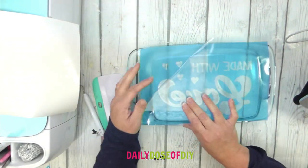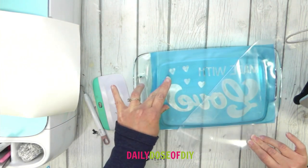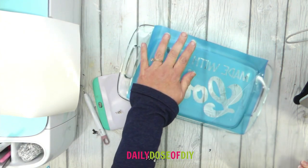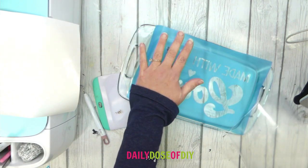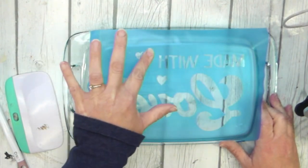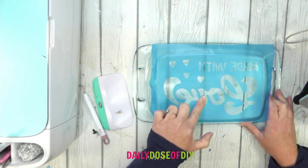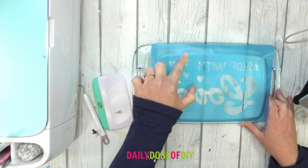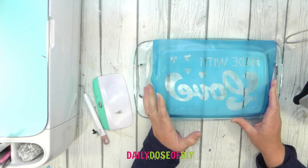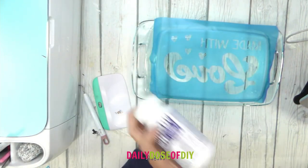Once it's on there, burnish it down really well. To remove the transfer tape, go back slowly — I like to keep it low so you're not lifting the stencil up. The vinyl does stick itself to glass really well. Make sure all the edges are nice and down. There might be some bubbles in areas you're not etching, and those are fine, but make sure all the parts we are etching are stuck down smooth.